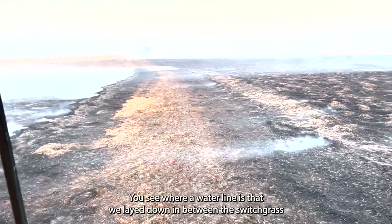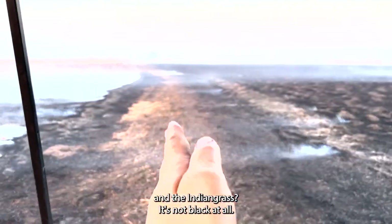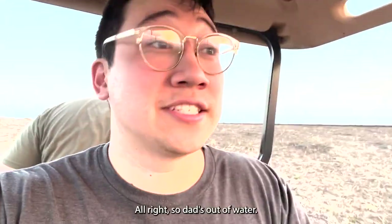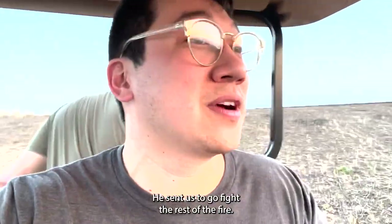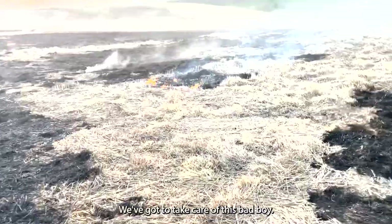You can see where our water line is that we laid down in between the switchgrass and the Indian grass — it's not black at all. Yeah, the heat just jumped out like nothing. Dad's out of water — he sent us to go fight the rest of the fire. You ready, Ken? I'm ready. There she blows — we've got to take care of this.